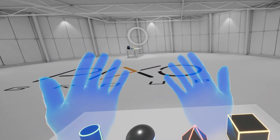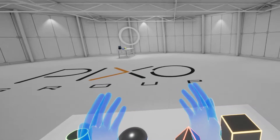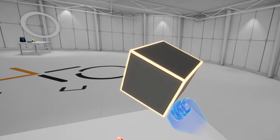To interact with or pick up objects you encounter in VR, you'll want to get one of these hands close to an object. Then press and hold the trigger on that motion controller — this will grasp the object. To release the object, simply release the trigger.